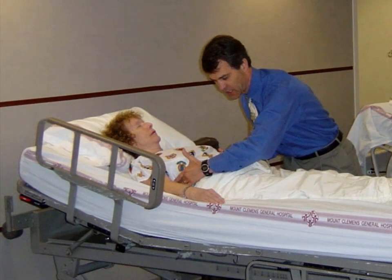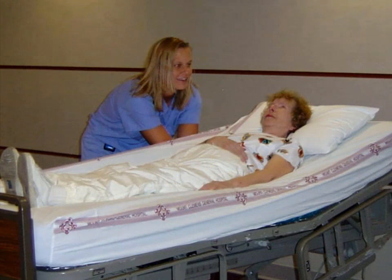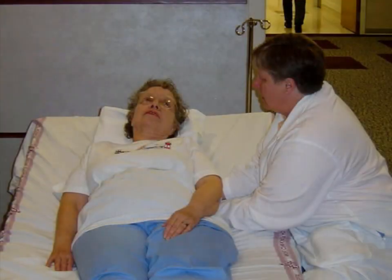The standardized OMT protocol consists of eight techniques that are described and demonstrated in this video. This video is designed as a review for those trained in osteopathic manipulative medicine. Background training in manual skills and an understanding of the pathophysiology of pneumonia is needed to ensure the safe application of these techniques. All the techniques in the OMT protocol are performed with the patient supine in bed.